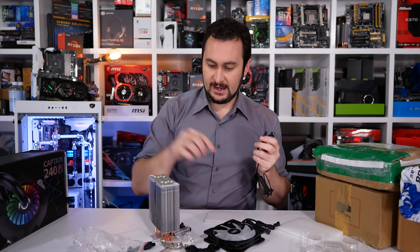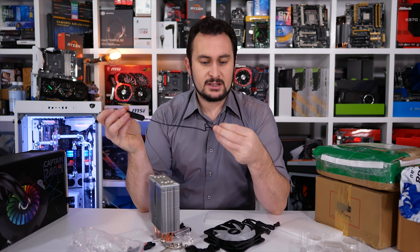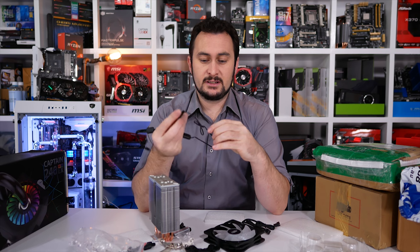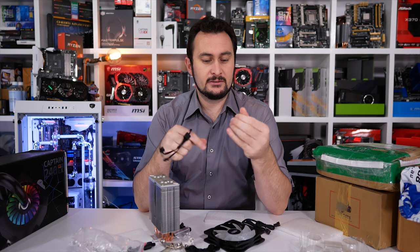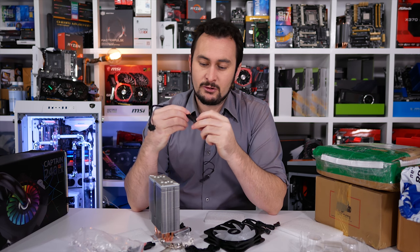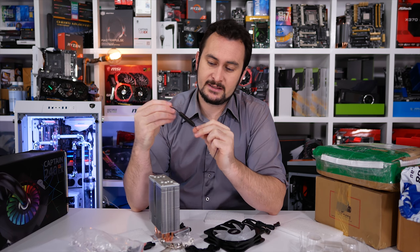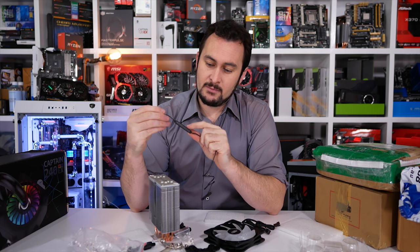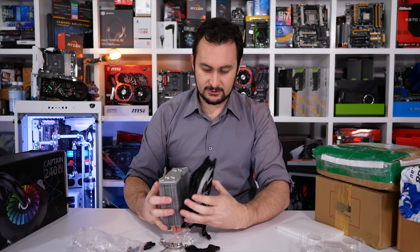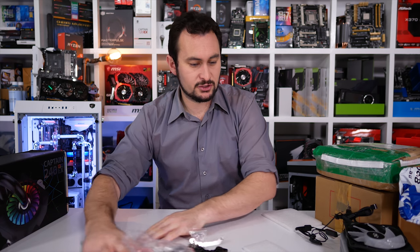Alternatively, you can plug the fan and the RGB lighting into this little inline controller, which connects to a SATA power connector — not a 4-pin Molex, which is good. I'm glad we're seeing those used less and less. You have options to adjust the effect, colour, and speed. For those that like their RGB lighting, this looks to be a good option. I'll probably look at that air cooler in a review shortly.